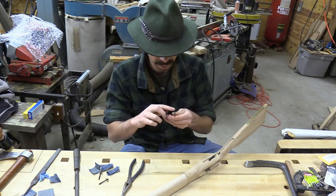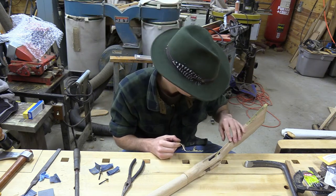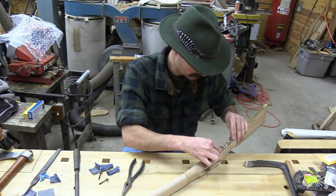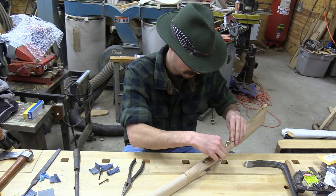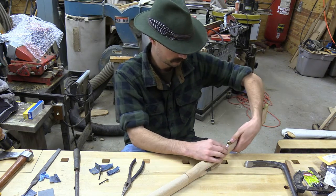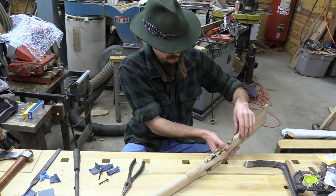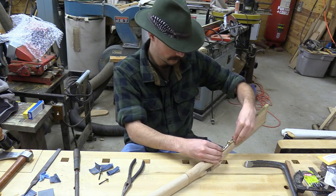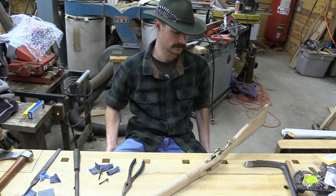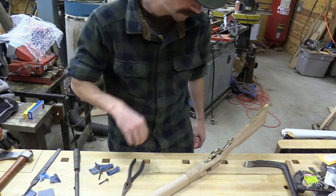It's easier to use a Dremel and just Dremel off some of the brass — it's really tempting to do actually. But I need to practice using my chisels, so I'm actually going to remove some of the wood with the chisels. I'll show you guys how I'm going to do that.